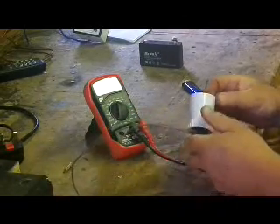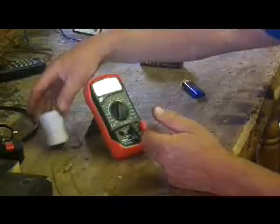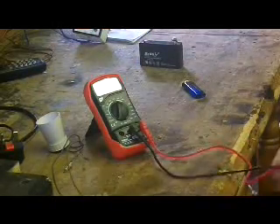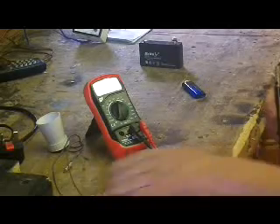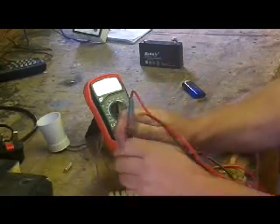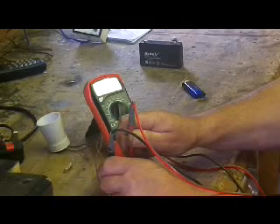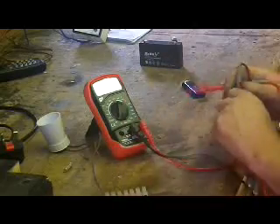We've got some AC voltage here, and if I put this bulb in, that shows you that. So that's AC voltage, and it's — depending on where you live, depending on your region, anywhere in England it's 235 to 250. And we have here 246, 247 volts, which is about what you'd have in England.